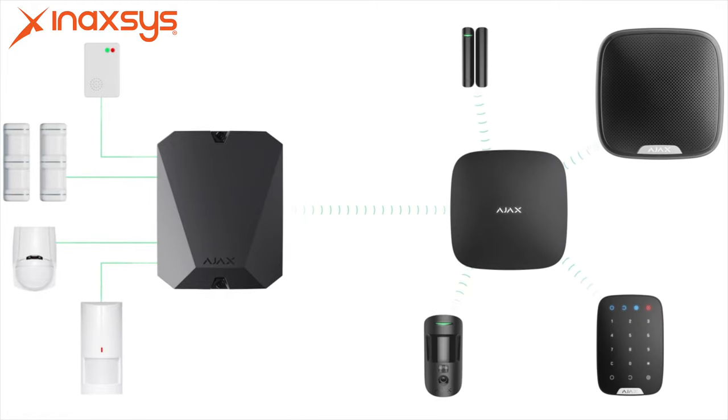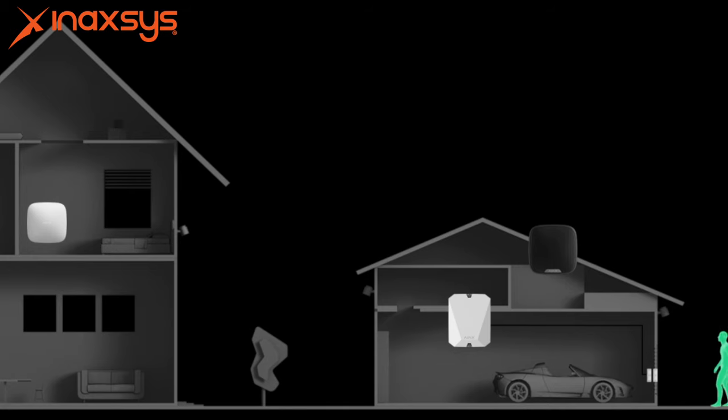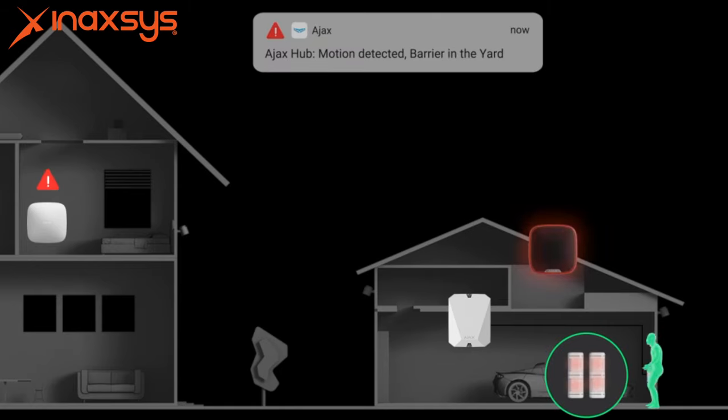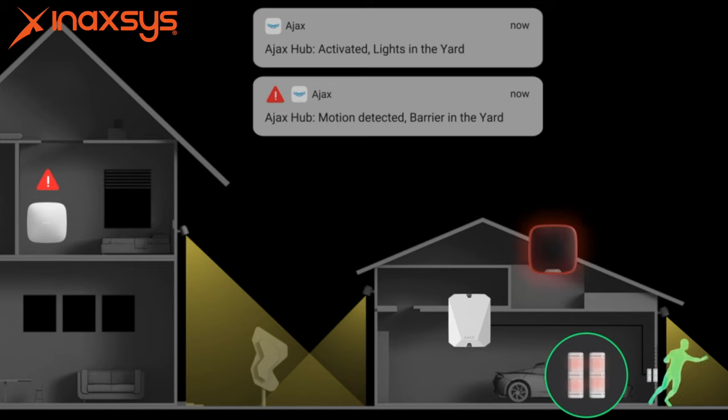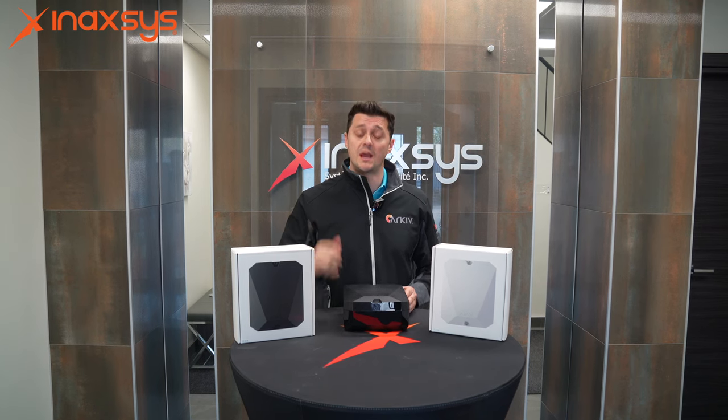The distance between the actual hub itself and the panel in a wireless world can go up to 6,500 feet line of sight. That's 6,500 feet from this device, the multi-transmitter, back to the Ajax panel. But from this device to the hardwired zones, it depends on the size of the cable itself.